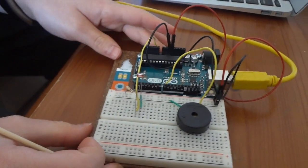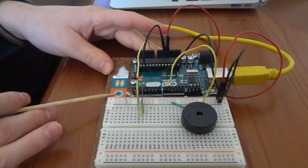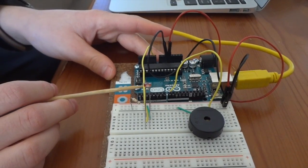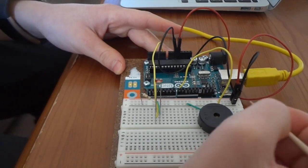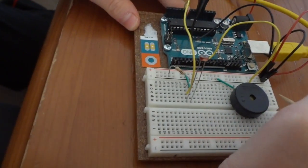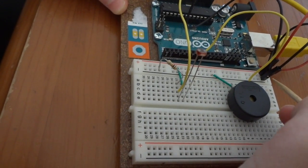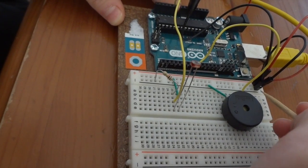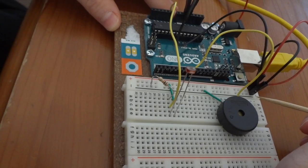Before we get started, you're going to need to know a few simple things. First of all, this is made up of two different parts. This is the breadboard and this is the actual Arduino. The breadboard works like this. These five pins — A, B, C, D, and E — are all interconnected. The positive and negative pins, however, work a little bit differently. All the positive pins in a column are interconnected, and the same thing with the negative pins.